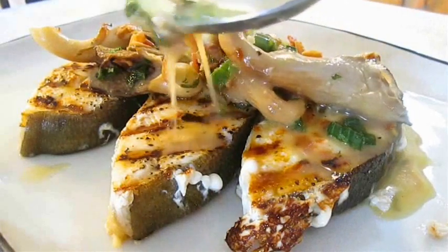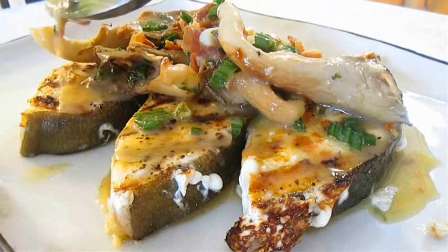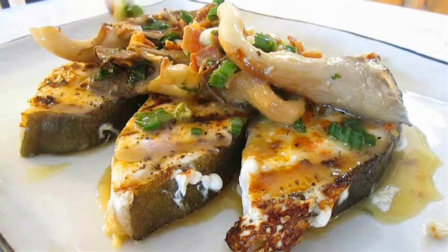Thank you for watching. And be sure to stop by PoorMansGourmetKitchen.com for more recipes and exact ingredients.